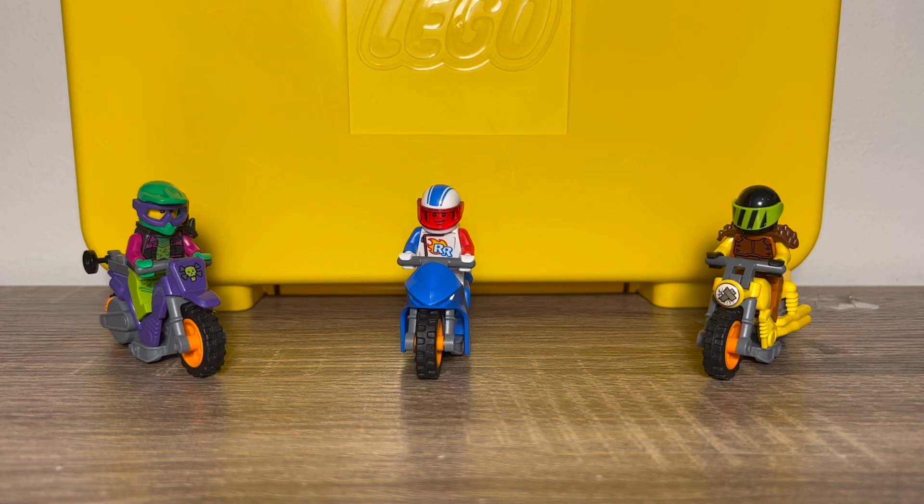Hello, Redbook Productions here with another LEGO review. Today I have the LEGO City Stunts Gift Set. The set number is 66707, it has 40 pieces, and it's a 3-in-1. It comes with three stunt bikes and a LEGO travel case.